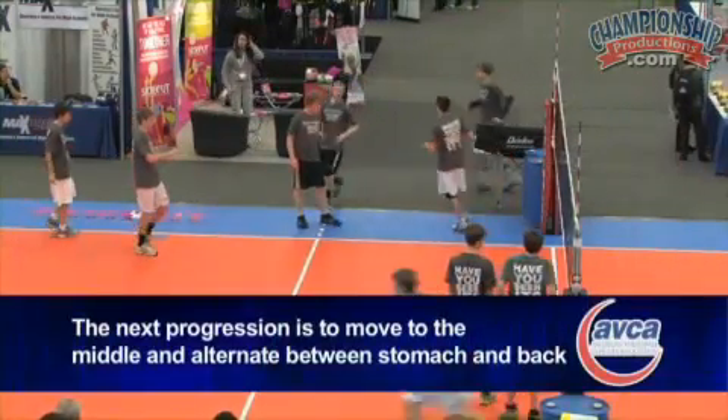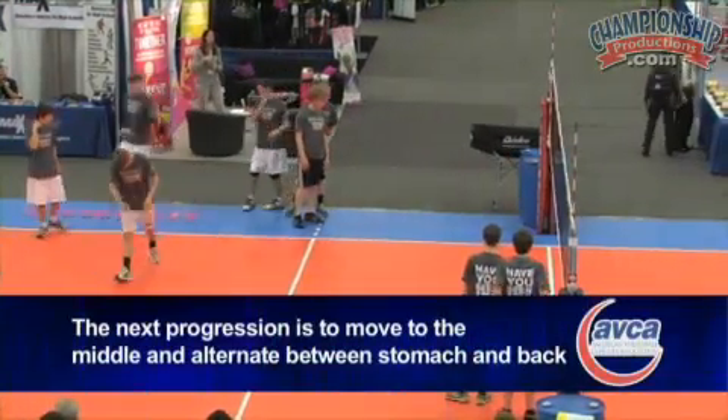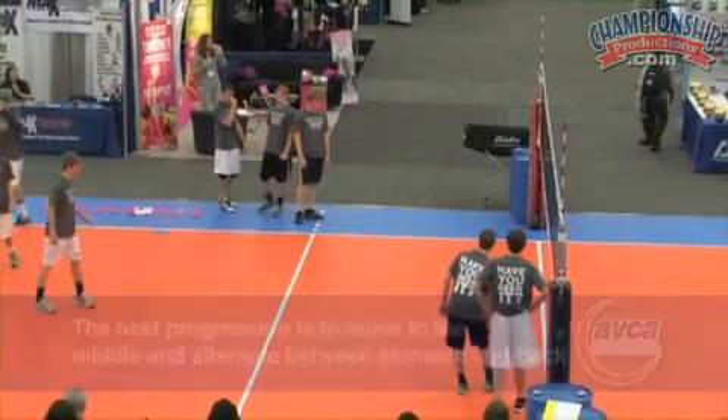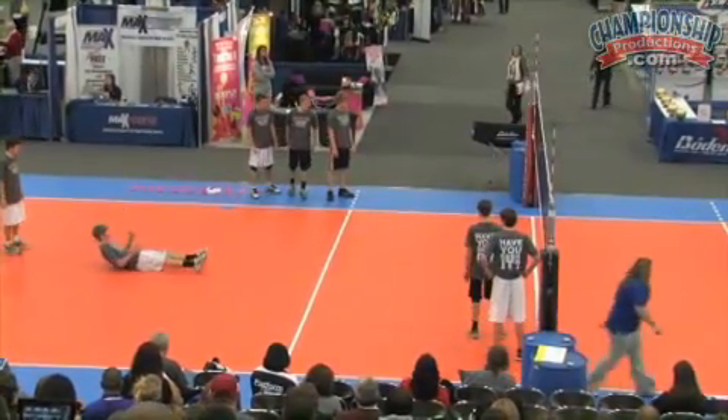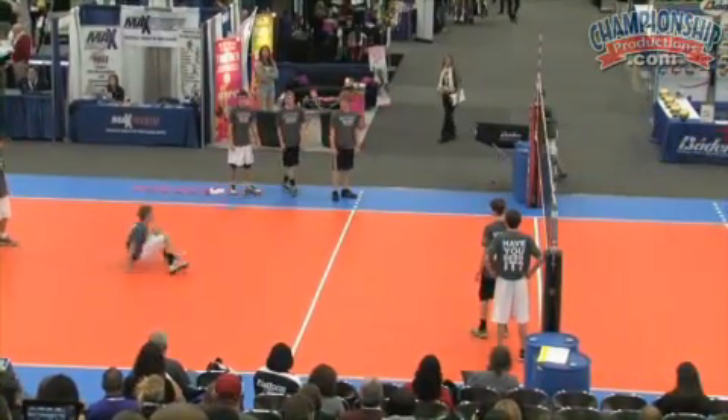And then the next progression after that is we would move you over into the middle, doing the same thing. Why don't we have you start on your back, the next one start on your stomach? Go ahead, and I'm just going to get these guys' arms warmed up.